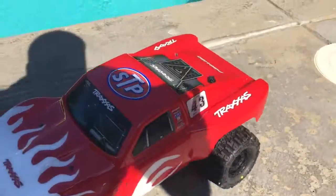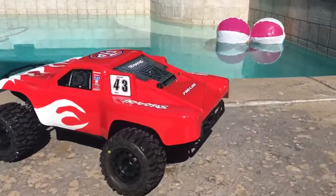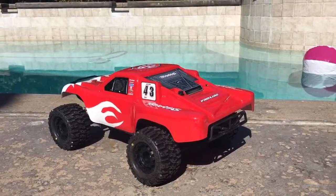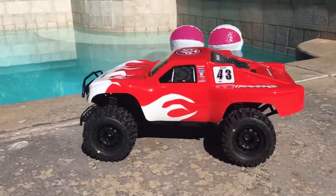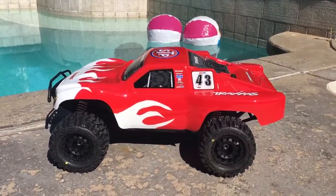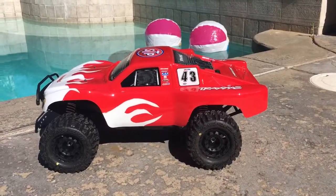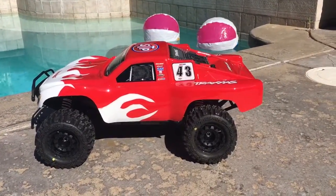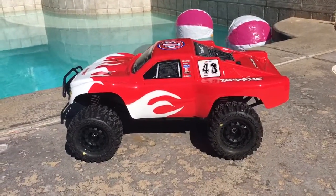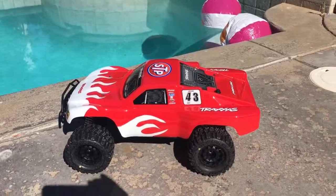I use a different body when I go jumping — I have a Thrasher body. This is a nice body that I just put on for looks and show. But just wanted to share that with you guys — once again, 17 millimeter rims switched over from the 12, and glued those 2.8 inch Proline Trenchers on there. Hope you guys have fun and do the same — take care.